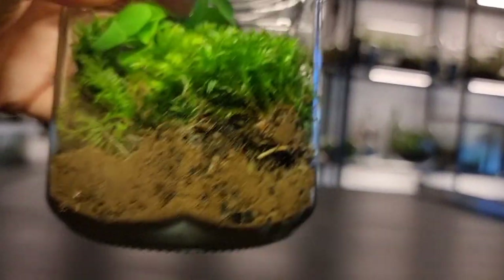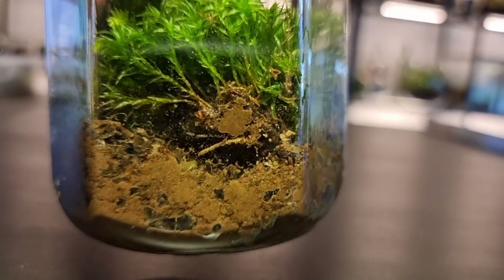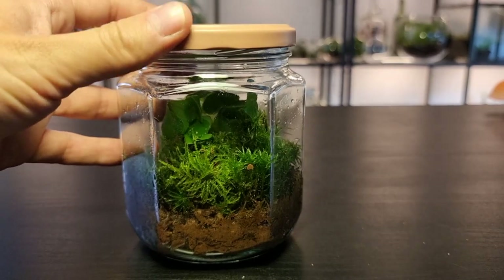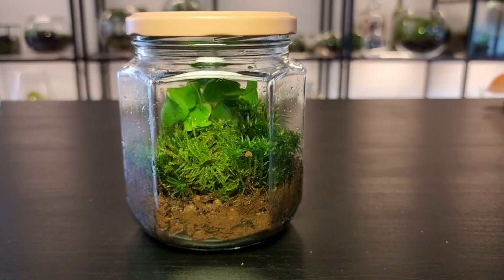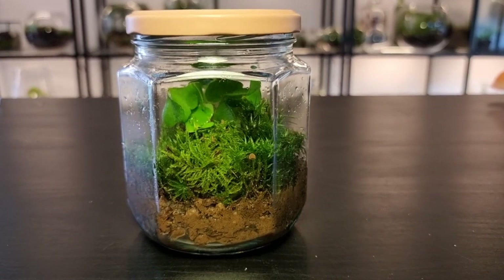I am a little concerned about how water retentive the soil is. However, this was an experiment and I'm keen to see how it unfolds. As the lid is totally opaque the light will have to come in from the sides. I'm going to keep it on a north facing window so it gets no direct sun.